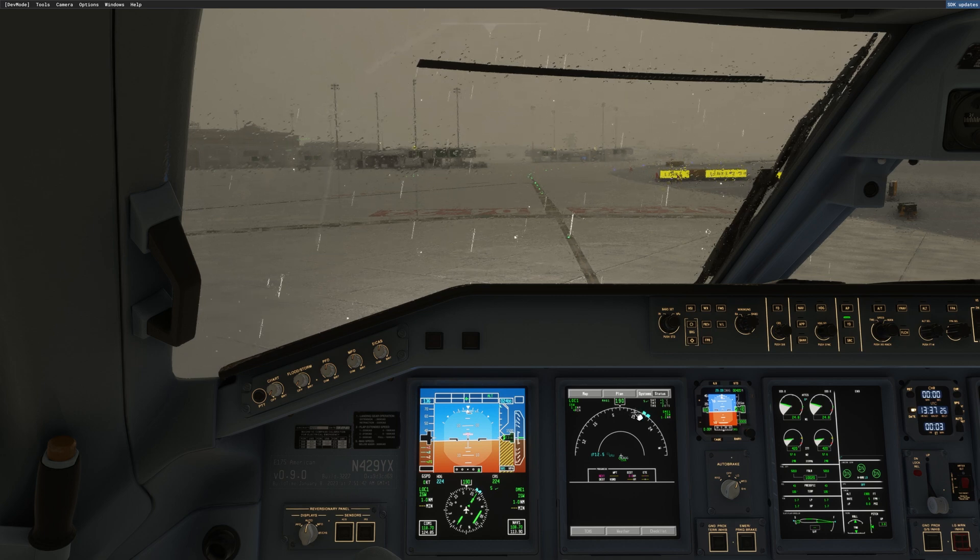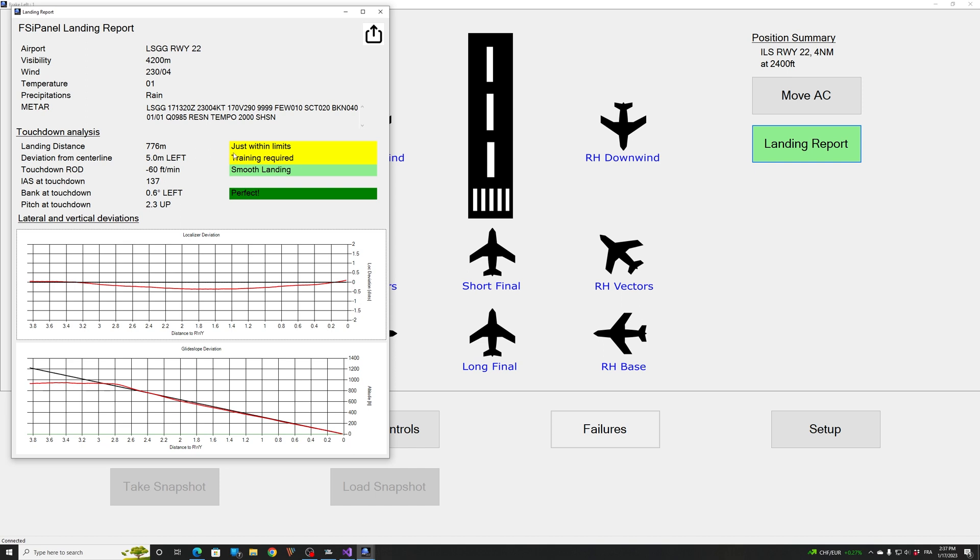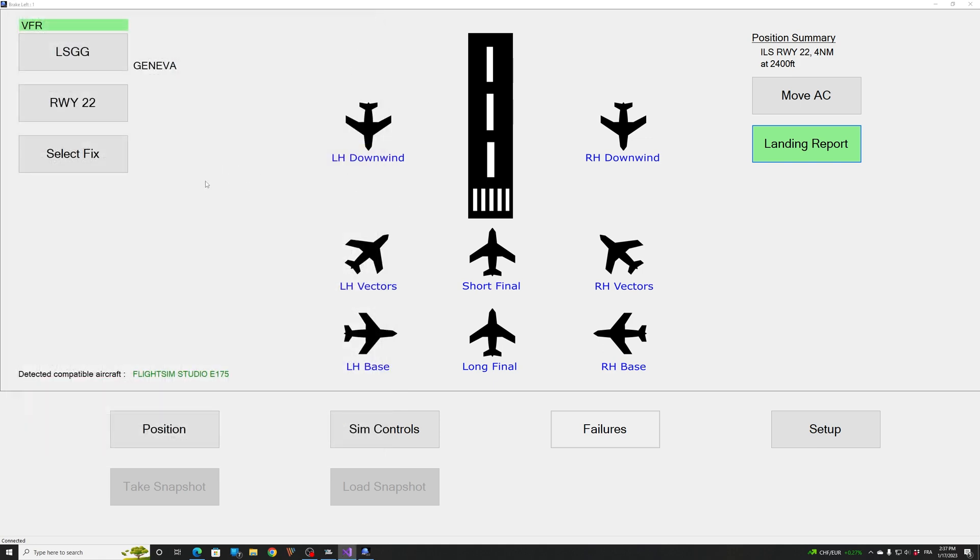Should you wish to do another approach, you can set your trim back to the green band — if you forget, FSI Panel will remind you. Now in FSI Panel we got a landing report. Let me show you — we were a bit long and a bit left. We saw that when we came visual we were slightly right of centerline. This is the landing report that you can save for your own record.